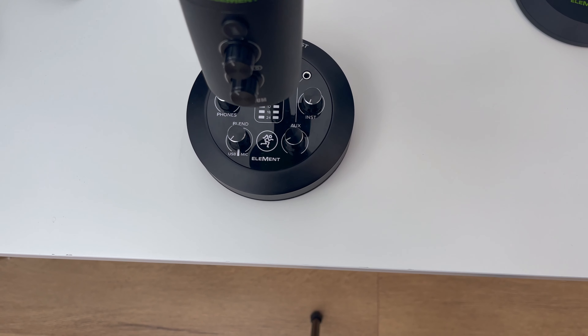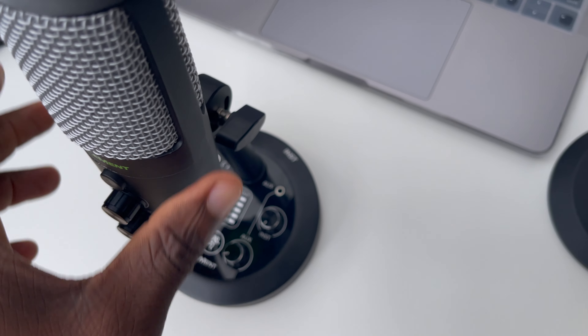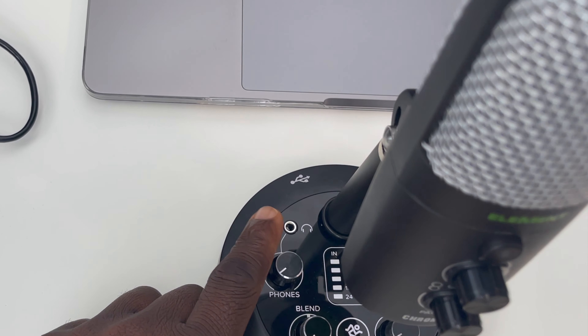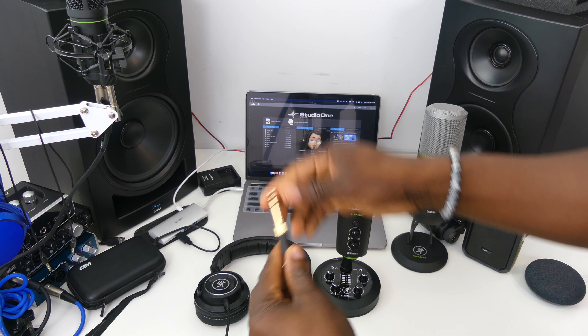Let's talk connectivity. You have USB Type-C on board, which ensures zero latency — and I did not experience any latency at all. You also get an instrument port, which is amazing if you want to plug in a guitar or something else alongside your voice. This is really nice because it's meant to be an entire studio on its own without needing a separate audio interface. You also get a headphone jack — and it's the small connector type, not the large one.